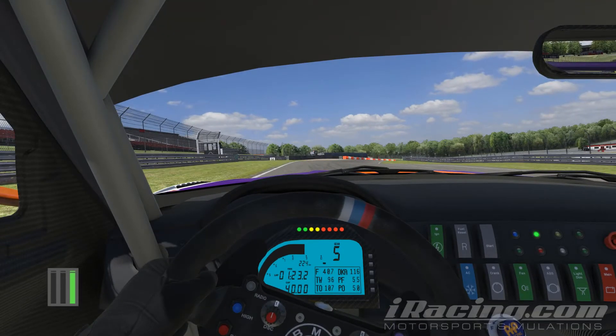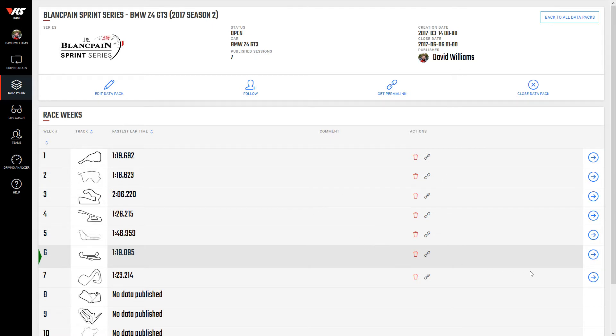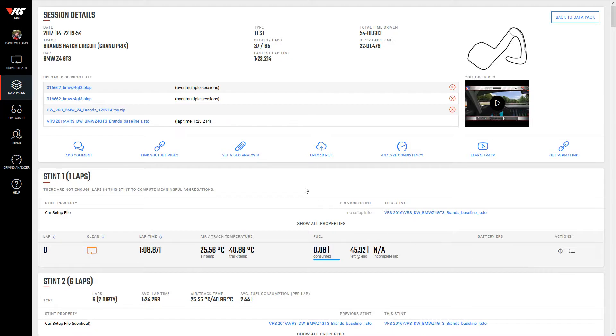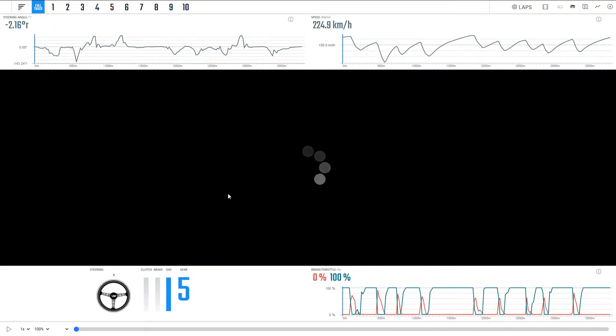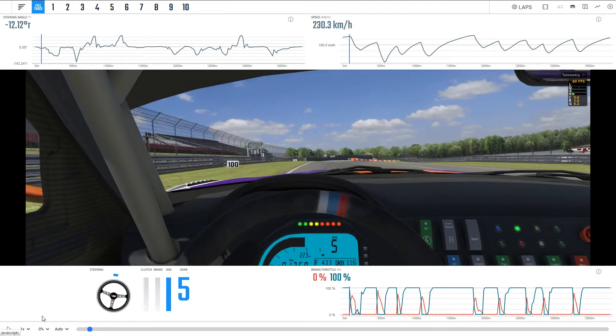So that was a 1 minute 23.214. From the list of data packs on the VRS app, we're going to select the BMW, and of course we'll choose Week 7, Brands Hatch Circuits, which will load up the session details where you can download lap data, the replay, and the setup. I'm just going to click on Learn Track, which will load up the analyzer. It will start to play the lap through — I'm just going to pause that and mute it and slow it down to half speed.